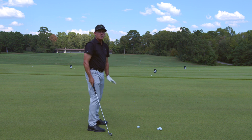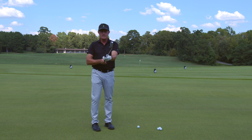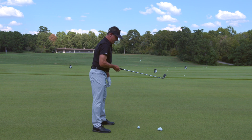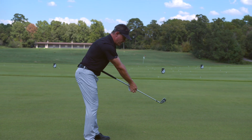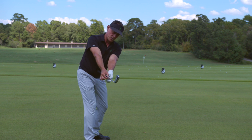Here's a super easy way to get it in the perfect position. Take the club and put it right here in your stomach. Now tilt down and reach out, holding it with your fingertips. All you're going to do is rotate your body to this position.